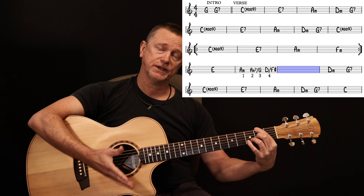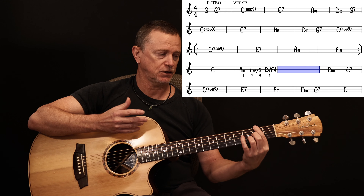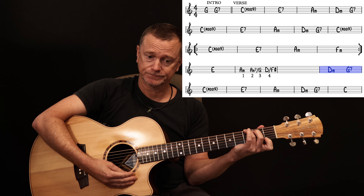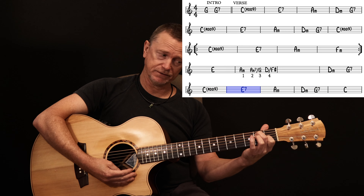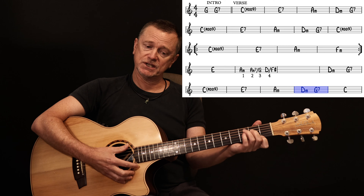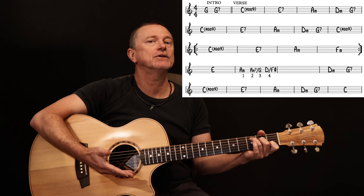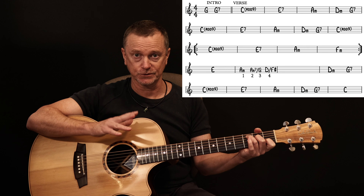Then you hold that, sort of pause, let that ring through for a bar, and then she goes back to the D minor followed by the G7. And then back to the C add 9, E7, A minor, D minor, G7, and then C. On that last C for this section, it's just a straight C major. Again, it doesn't matter if you play a C add 9 there — they're very, very closely related, those two chords.